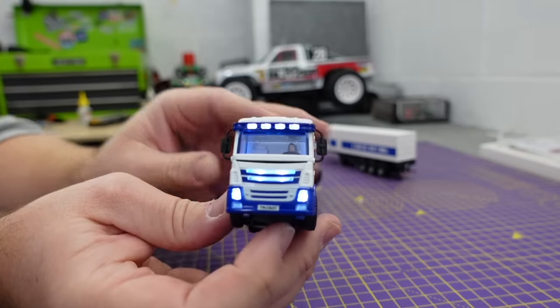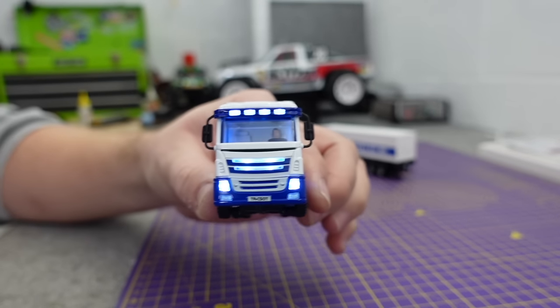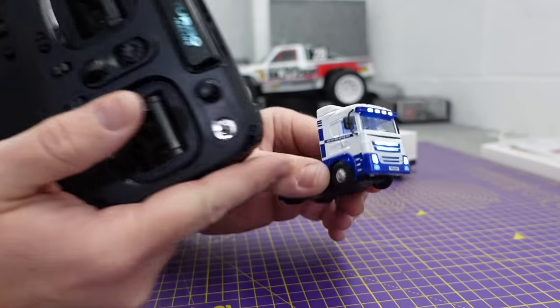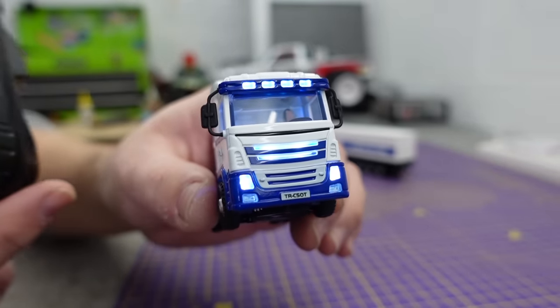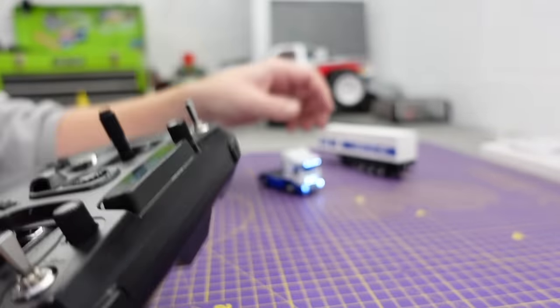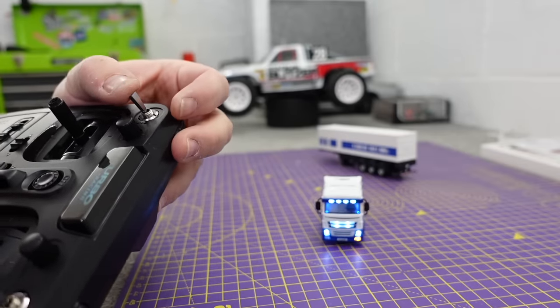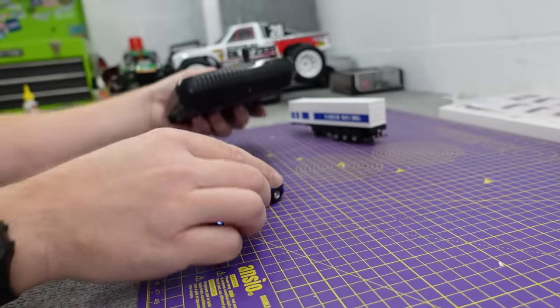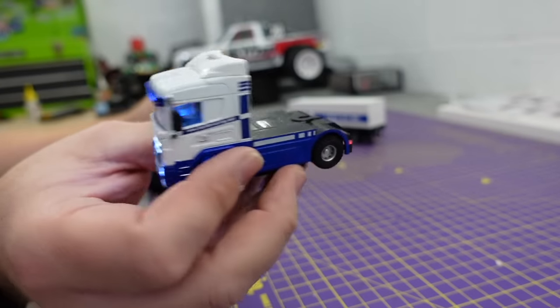Those who watch the channel will know my pet hate with scale rigs - indicators, or turn signals. This has got them, but if you turn normally they don't come on; you turn down at an angle and there's the sound - and they're on an actual switch. All other scale manufacturers: put your indicators on a switch and we'll all be happy. You can turn the sound on or off, and you've got a turn signal sound.